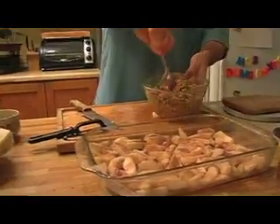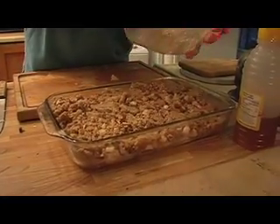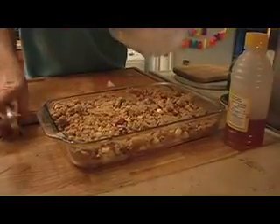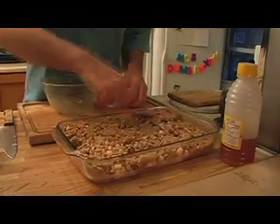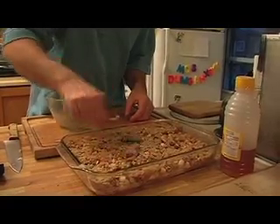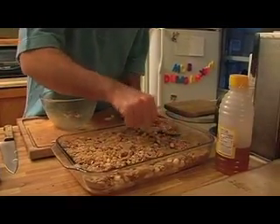And now we've got our big nutty, oaty coating. This we're going to spread out all over the top and make like a crust with it. I pack it down a little — you don't have to, but I find it holds together really nicely after it's baked if you pack it down a little bit.